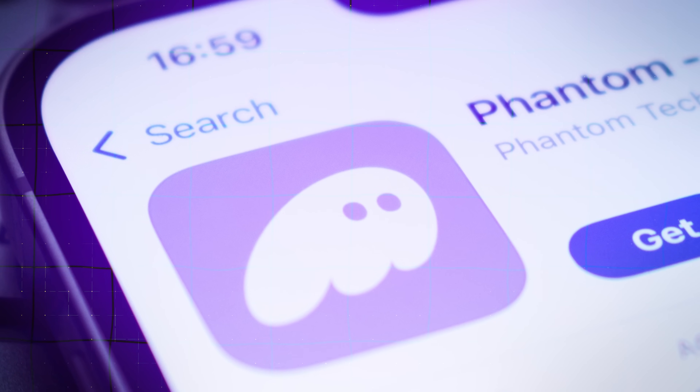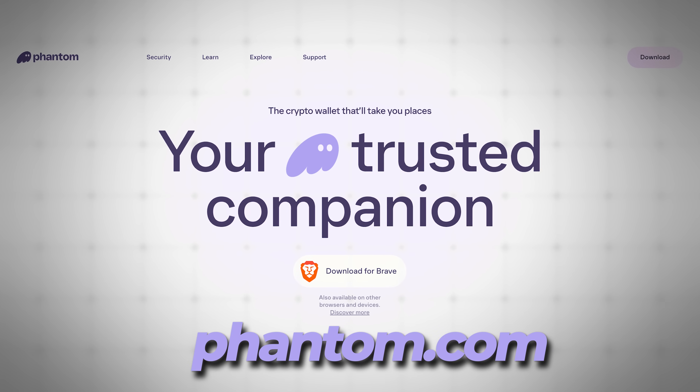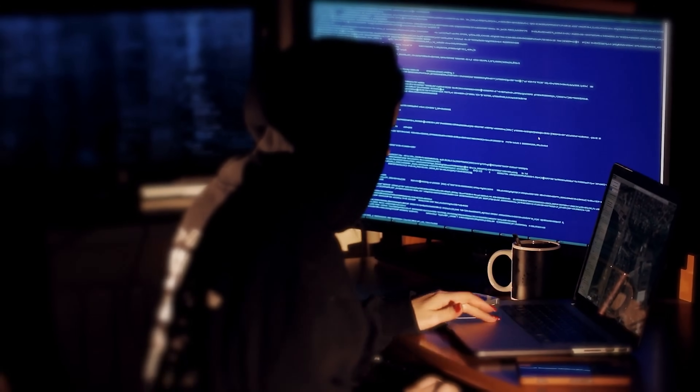First things first, you'll need to download Phantom. To avoid any scams, it's crucial to download directly from the official website at phantom.com. Always double-check you're on Phantom's official website or app, because there is no shortage of scammers creating fake websites and browser extensions designed to drain you of your funds.